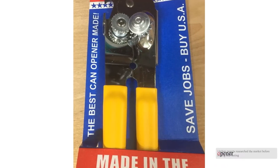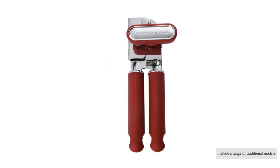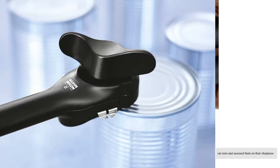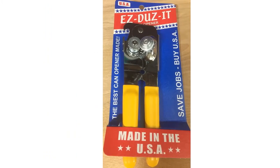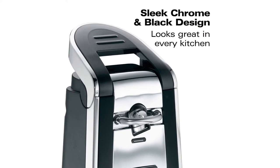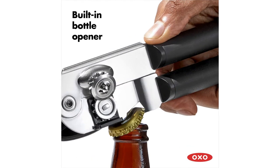Need a new can opener? Our kitchen experts researched the market before buying and testing 10 of the best models side by side. We include a range of traditional models, innovative designs, and manual versus electric ones, upon which we ran tests assessing sharpness, ease of use, versatility, durability, and style and footprint. We opened nearly a hundred cans of all shapes and sizes after days of measuring, testing, and can opening.